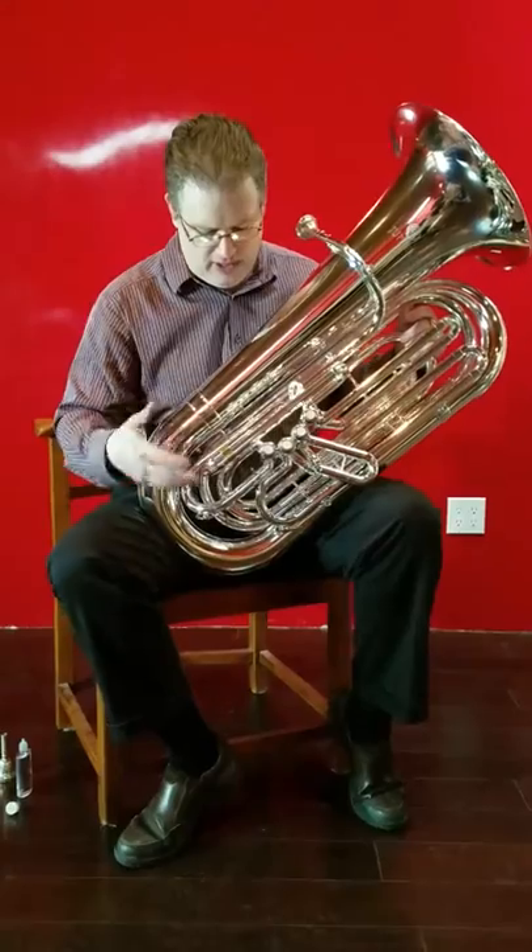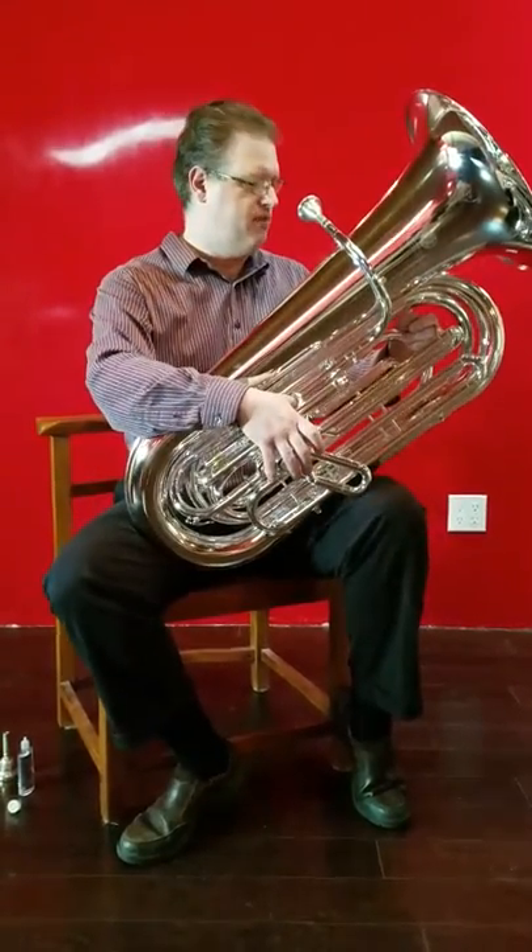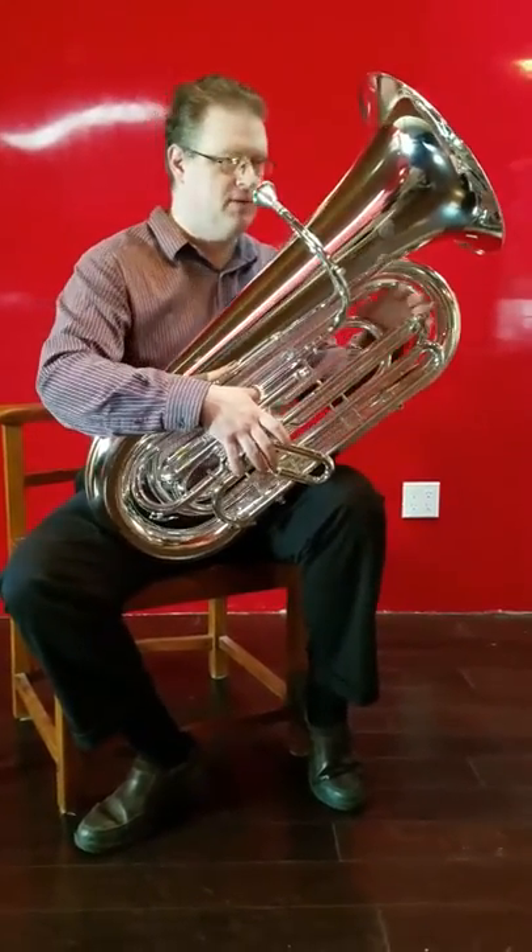It's got a full range, and as you're learning to expand your range and everything, it's a very, very fine horn for doing that, and it sounds nice.